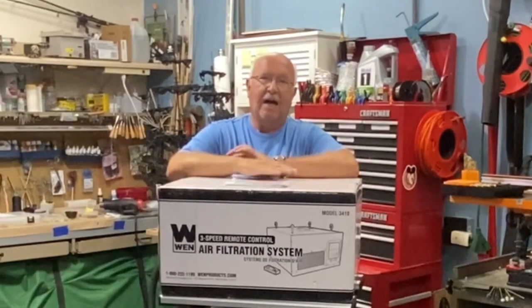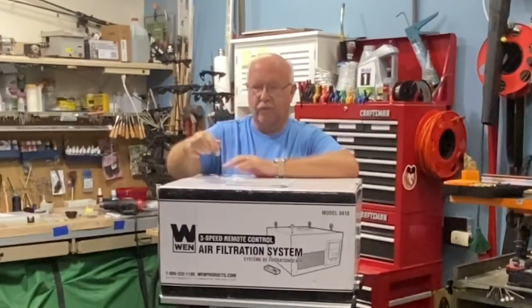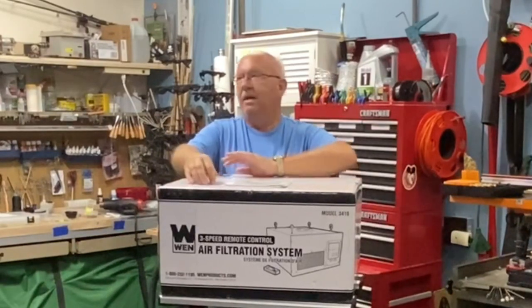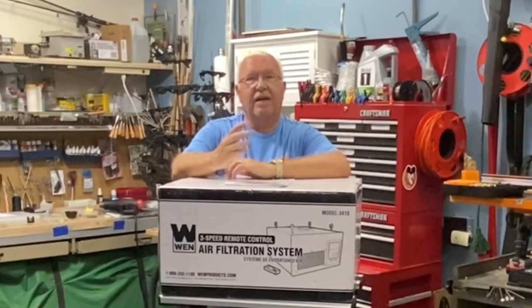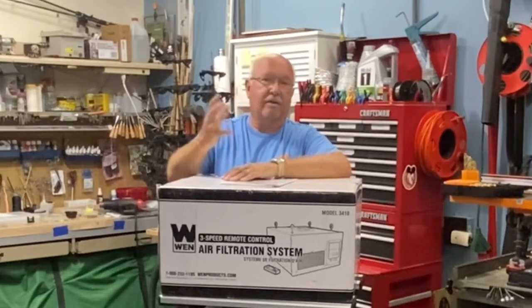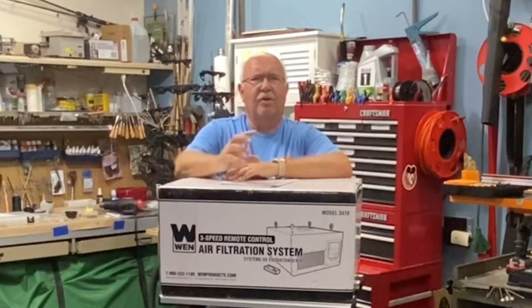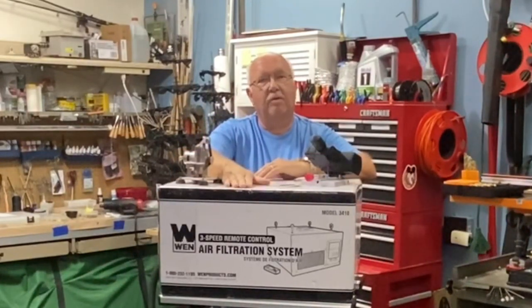Welcome to my channel. I go by BoilerDan1. Today I'm going to install this Wynn model 3410 air filtration system. My garage is not that large — it's probably a standard two-car garage and I do some woodworking on model ships and things like that. Even though I use a vacuum to suck out the dust as I'm cutting, some things I don't hook up to the vacuum system. I'm hoping that this will take those small particles out of the air.